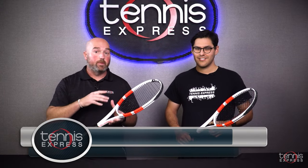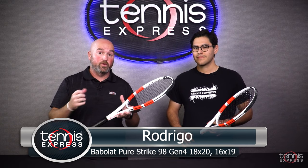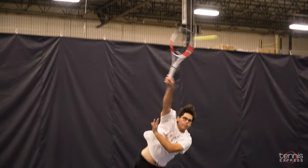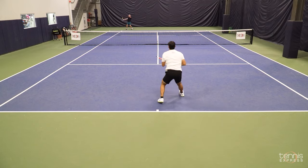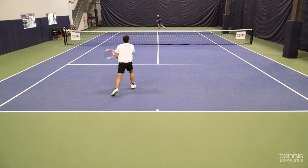I'm here with Rodrigo, one of the best tennis players at Tennis Express. We just got off the play test court with the Pure Strike Gen 4, the 98 square inch head versions — the 16x19 and the 18x20. What were your thoughts playing with the Strike Gen 4s? I definitely had a great time. I felt very comfortable — very good racket for control, very spin-friendly, especially the 16x19. It has a great feel, a little bit softer than the previous version, and I had a lot of fun today.